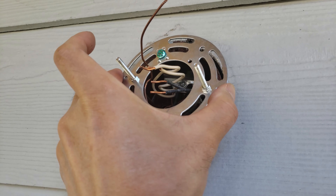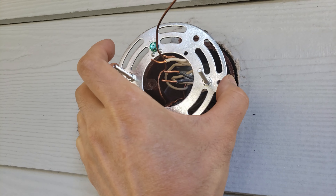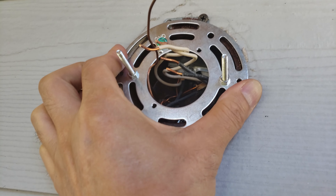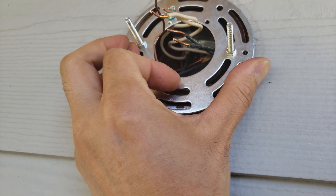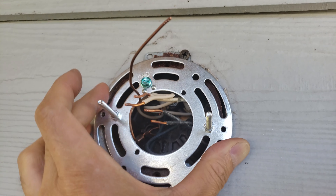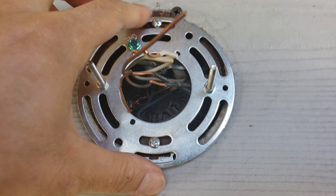I'm going to mount the new bracket. Notice the two holes of the old inside house bracket are right in line with the screws, so I'm going to use the old screws to hang this bracket. I have the mounting bracket attached with the two screws.